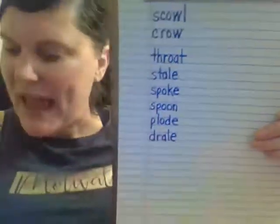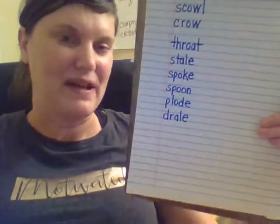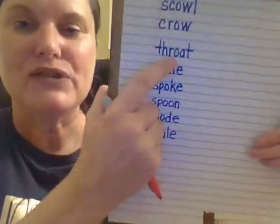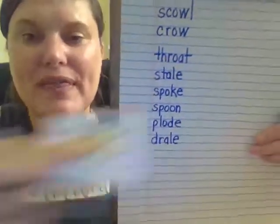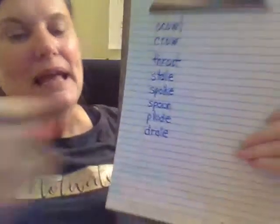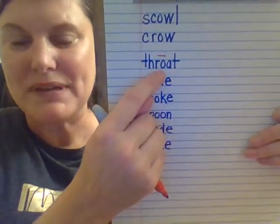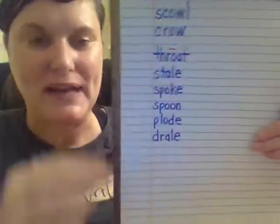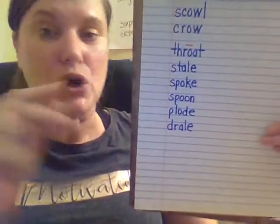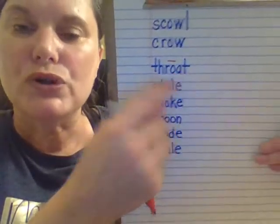Now, you notice I always go immediately to the vowels. That's what we need to do because we need to find out the vowel sound — if it's long, short, R-controlled, whatever it might be. So I see O-A. That is a vowel pair because it's two vowels together. When the O and A are together, the A is silent but it's helping the O make its long sound — when two vowels go walking, usually the first one does the talking. Let's read this with a long O. Throat.